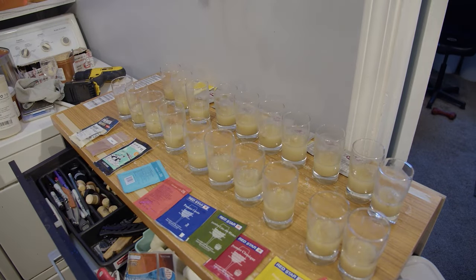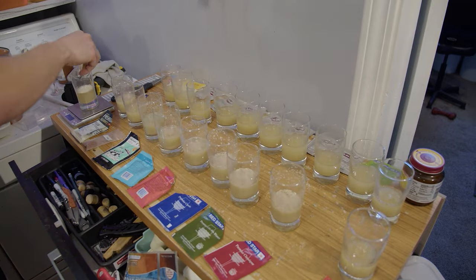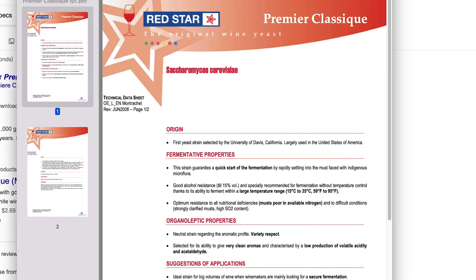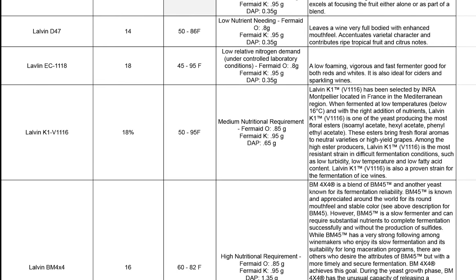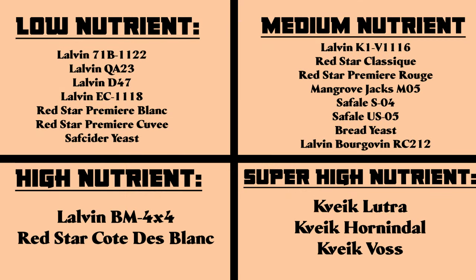For nutrients, I'm giving each yeast the required amount of nutrition. Each yeast has a different required amount of nitrogen and nutrition in general. To find this information I had to scour through the white pages of each yeast. Each yeast falls into either a low, medium, high, or super high nutrient requirement. I then plugged that information into a mead making nutrient calculator and prepared the right amount of nutrients for each yeast. I am using a combination of FermAid O, FermAid K, and DAP.